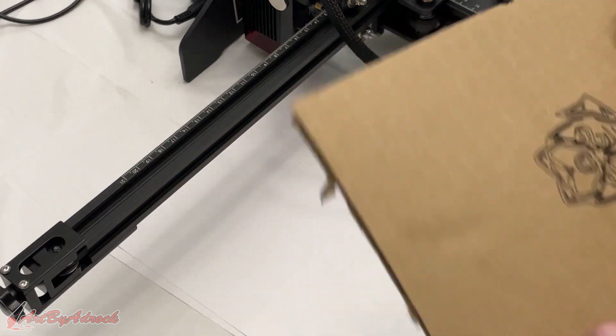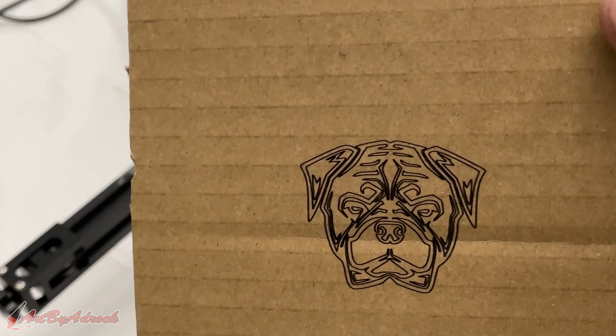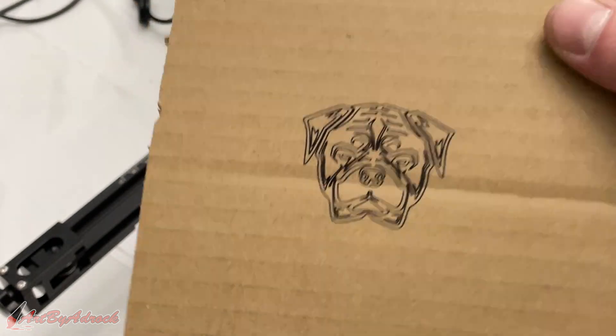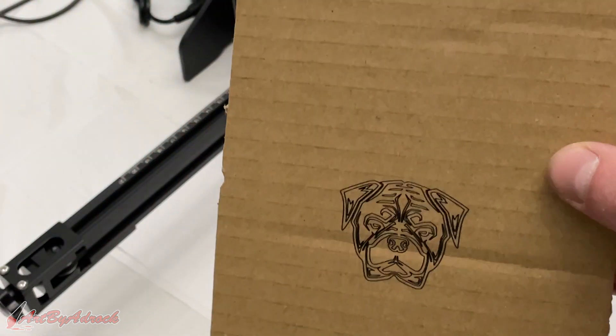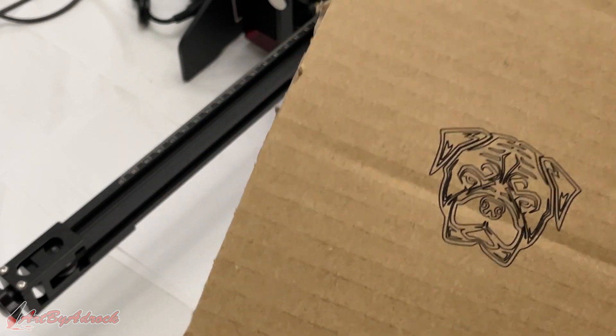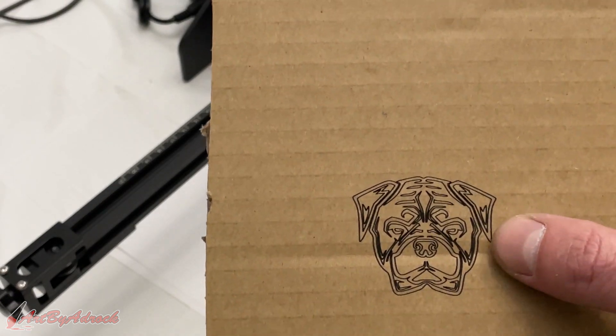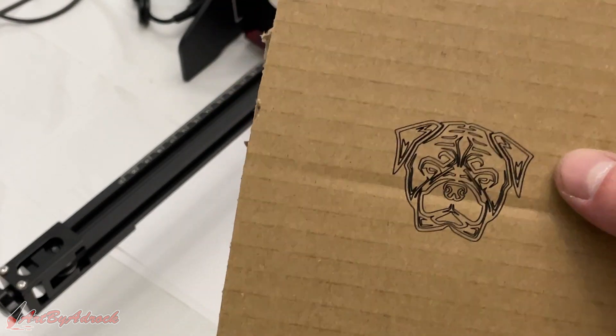All right, let's take a look at this. That came out great — even on cardboard. That's pretty powerful, not bad at all. I'm going to do that one more time with the same image, but I'm going to do a fill on it this time so it fills in the whole thing. Let's see how that works.